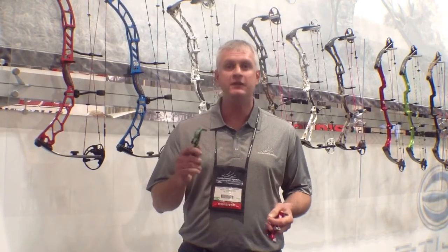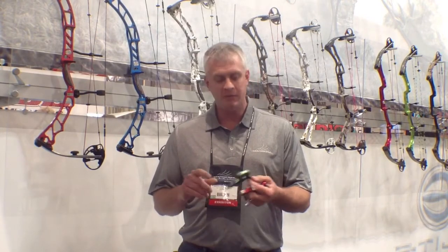I'm Darren Christenberry with the Outdoor Group and Scott Archery, and here I've got the new Backspin, which is our flagship target release for this year. Some of the features on this release: it's got a needle bearing encased in the finger hole here.